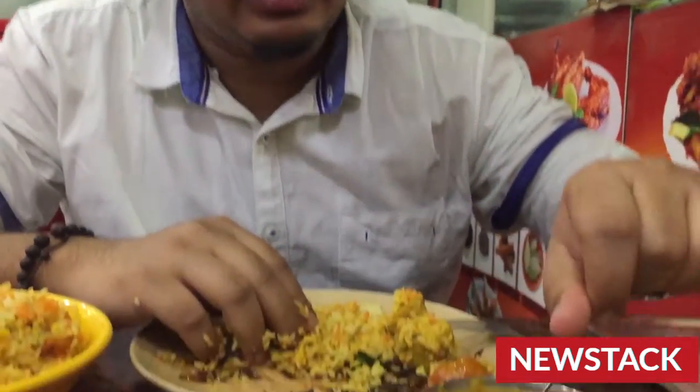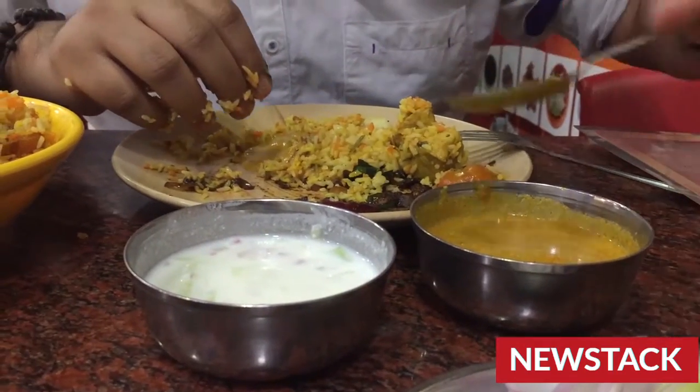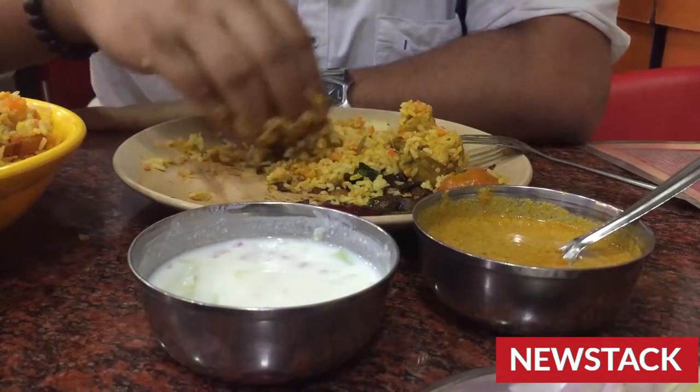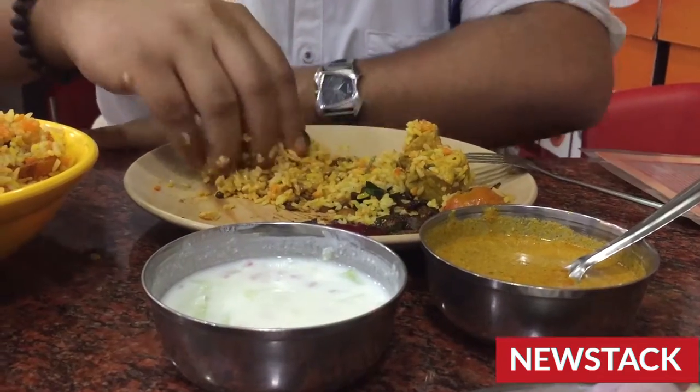Now let's have a try with the salan. Salan is basically like dal, just given a lot more masala in it. So let's have a try with this as well.